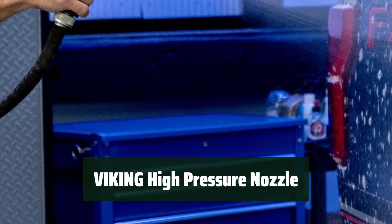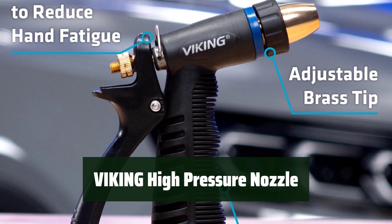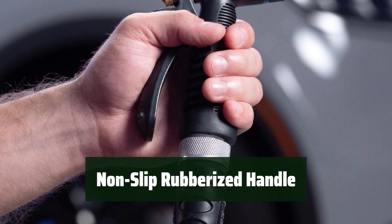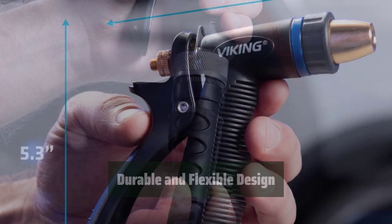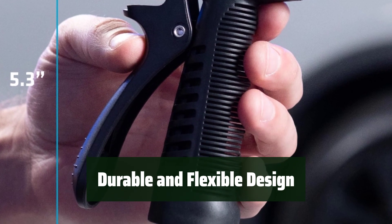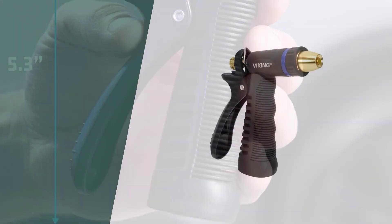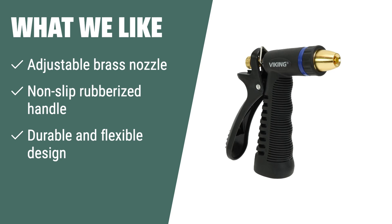Number 2. Easily switch between different spray patterns for various tasks — it's perfect for washing your car or watering your plants. The handle is designed to reduce hand fatigue, providing a comfortable grip for extended use. Made to withstand the wear and tear of regular use, this nozzle is designed to fit a standard garden hose. What we like: the adjustable brass nozzle makes it perfect for a range of tasks, the non-slip rubberized handle reduces hand fatigue, and its durable and flexible design fits a standard garden hose.